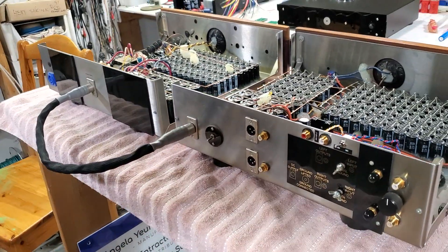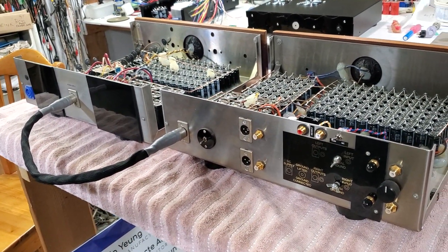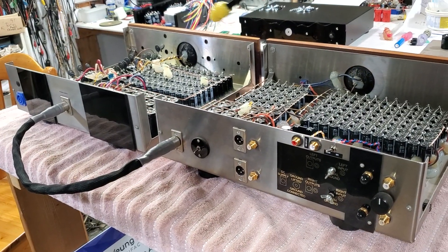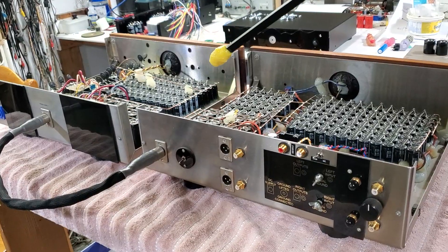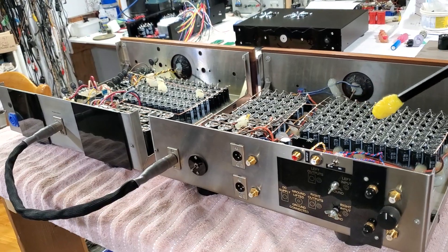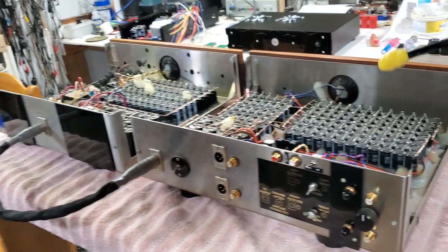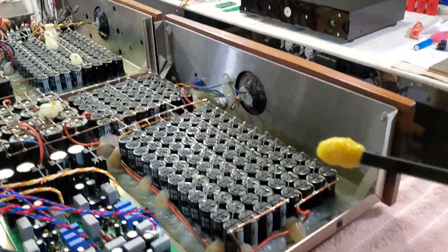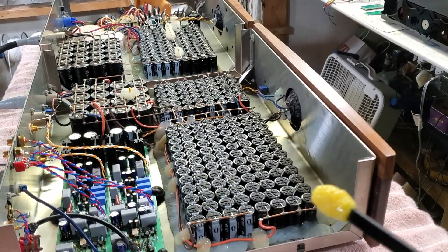This was originally built in 2006, and the supercaps are still working fine despite a slight change in capacitance. I have checked them and they're still working fine. Some of them are not as even, but they're still within the rated voltage of each cap, so no need to trim at this moment.